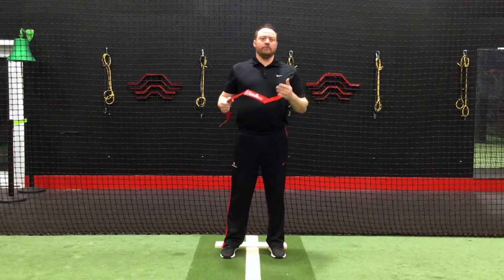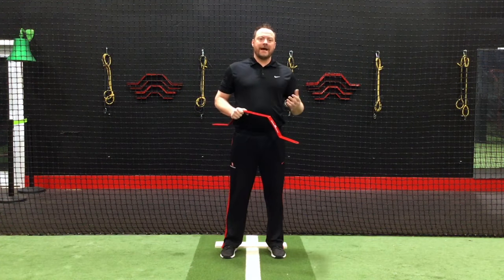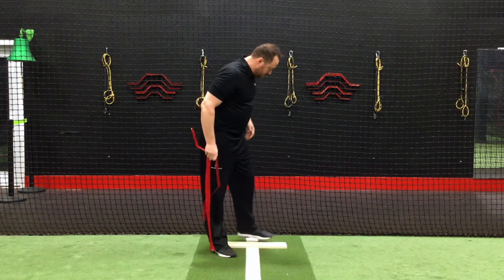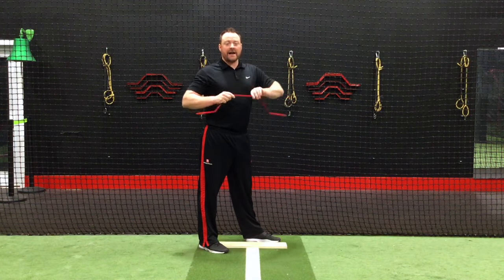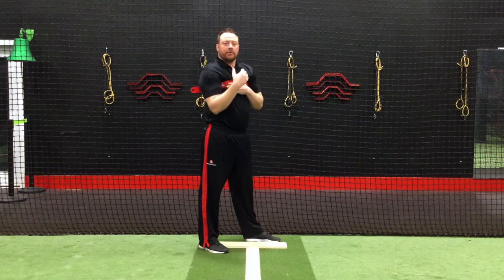We're into the second phase of the movement progression because the hitter has mastered phase one. We're going into the show progression. Everything is the same with your setup: heel on the line, rack under the armpits as high as they can, pulling back.